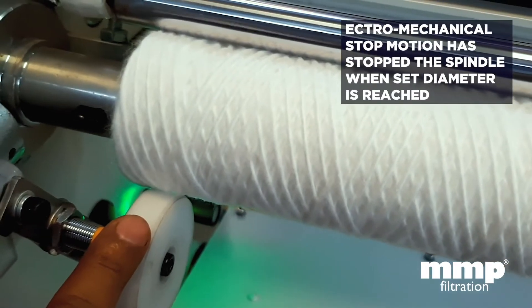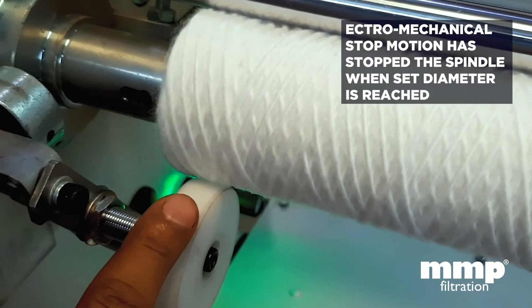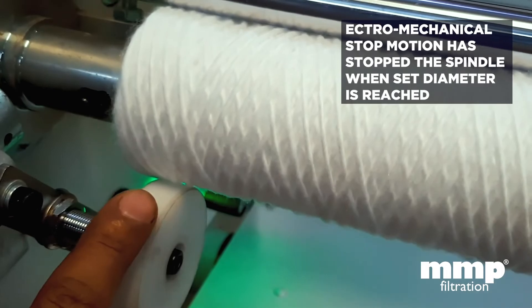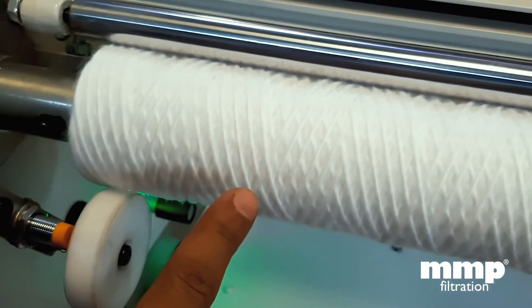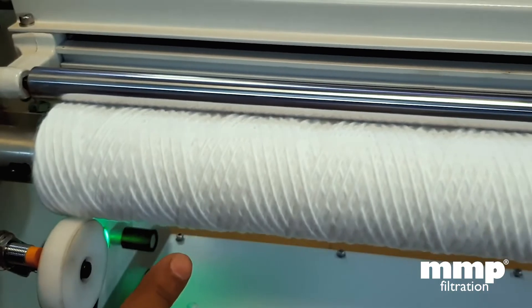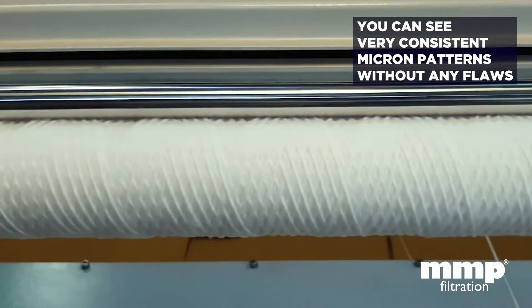The electromechanical stop motion has finally stopped the spindle. The spindle has reached its desired diameter. You can see that the cartridge is very consistent in its micron pattern and has been produced without flaws. This is a 5 micron pattern.